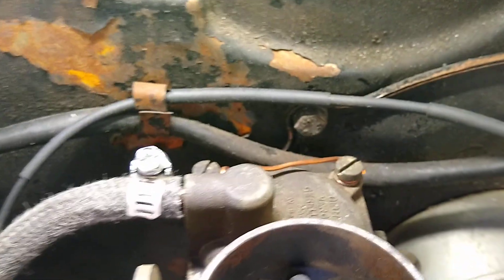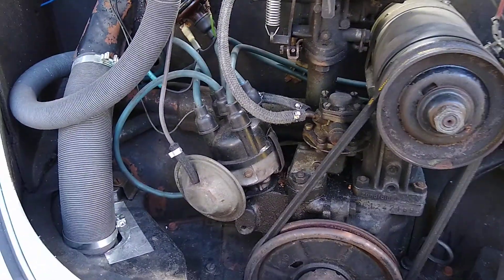So whether you put the filter here or not, this wire is probably a really good idea. Hopefully this helps somebody — if it does, let me know. Thanks and have a nice day.